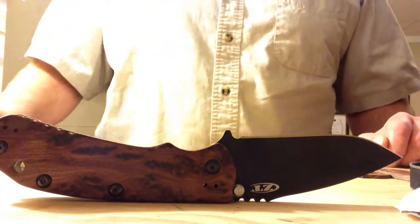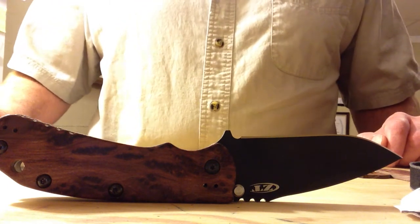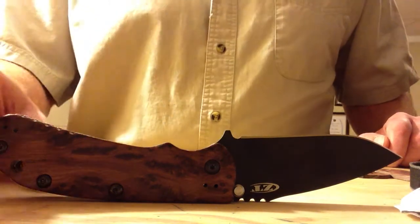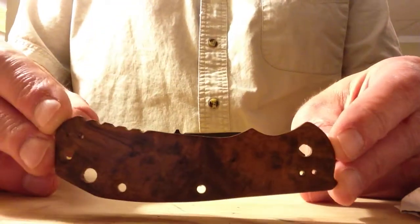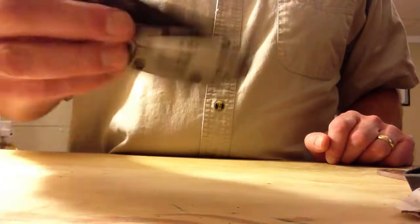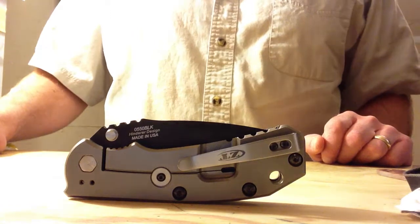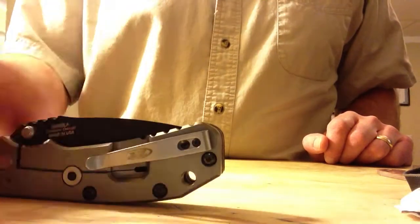This one has our custom scales, so this is kind of a double review here. This is the custom scale that came from Check Your Six Customs, and this one in particular is stabilized redwood. He also has them in desert ironwood. Right now we are only selling these with the knife, but we are hoping to sell them individually once we get some more in.